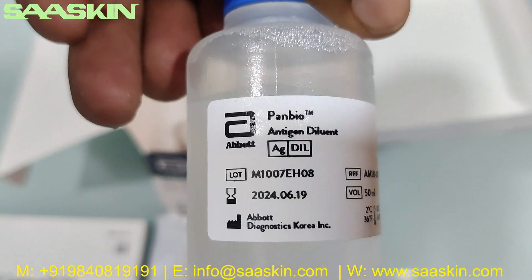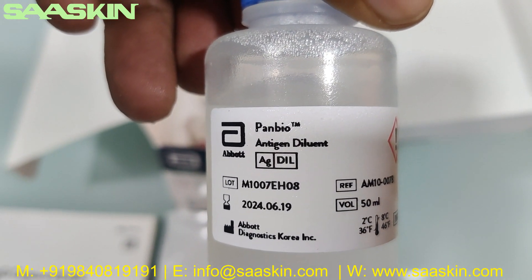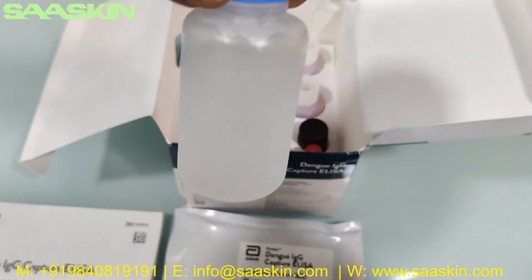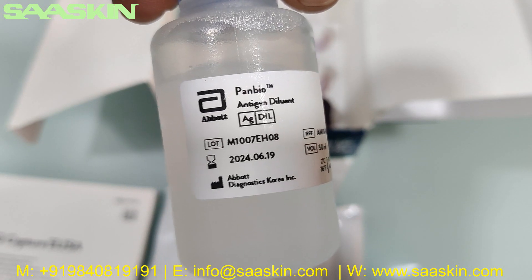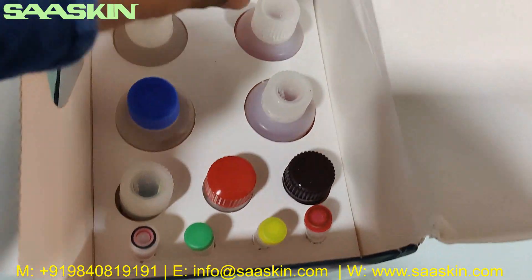Here you can see this is the antigen diluent, 50 ml. You can see what the bottle looks like. You can see the lot number and also the expiry period.